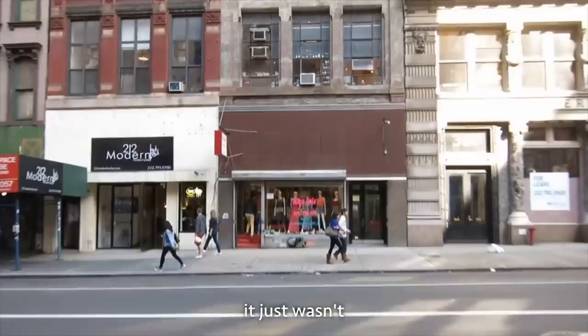We just turned Casey Neistat's studio into an aquarium. Make sure to subscribe and we'll see you in the next one. Like and subscribe.